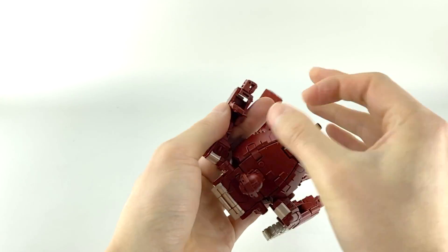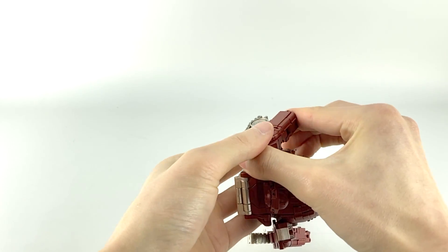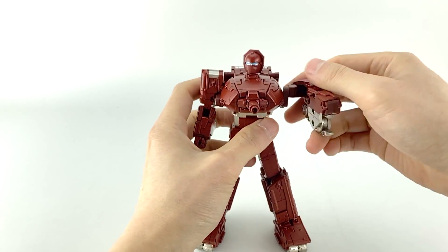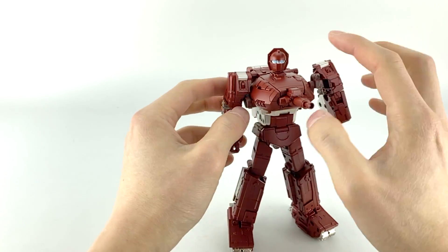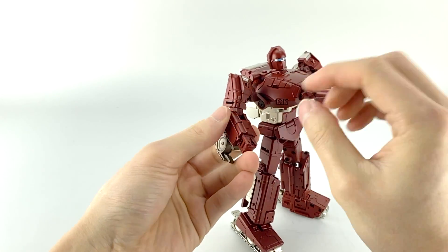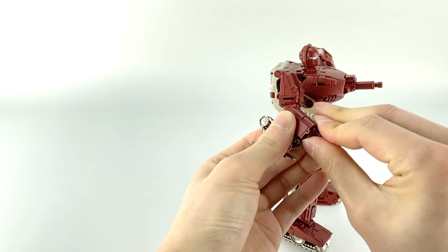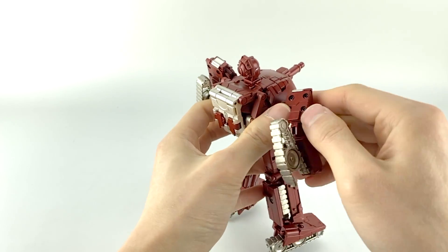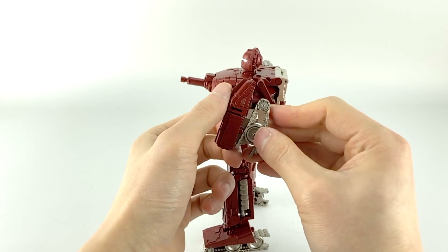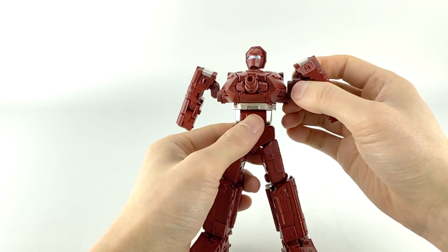Let's start with the arms since they're easy. As before, just open up this section, pull this down, and collapse them in. I do recommend extending the shoulder joints for transformation — because of this tab it gets hard to move stuff around otherwise. Hold the inner part, extend it out, open up the tab, flip this up, and close this down. Then you want to push this back on both sides to get it in the correct alignment.